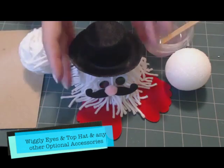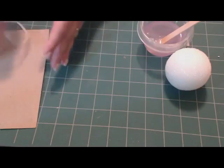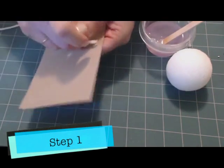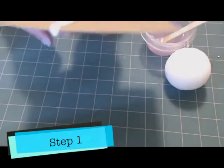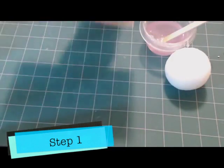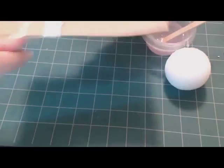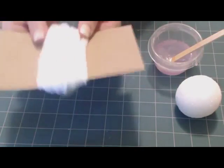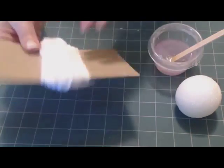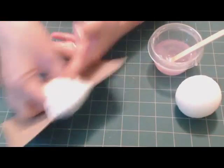What you need to do to get started is to wrap the yarn around a four-inch piece of cardboard about a hundred times. This is something the kids have fun doing. After you've wrapped it around about a hundred times, it doesn't really matter but the kids will have fun counting to a hundred as they wrap.